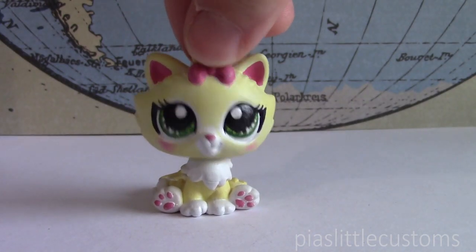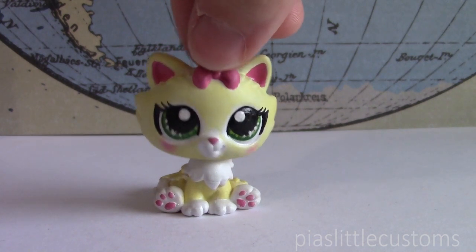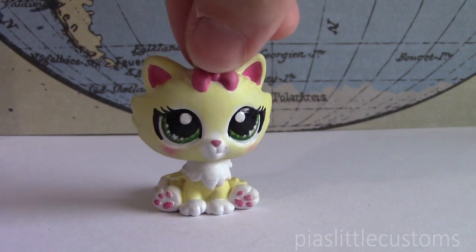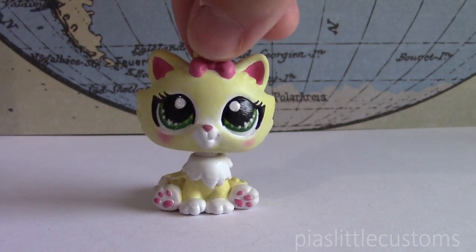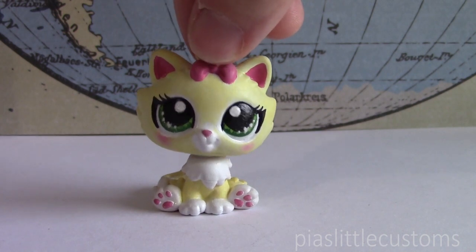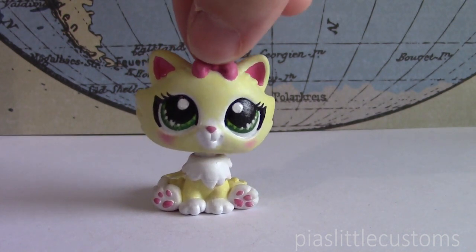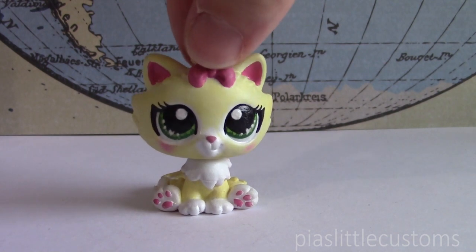Hey guys, it's Pia here and today I wanted to make a little video where I update you on how my project with the planet and space customs is coming along. I finished the Earth custom and next up in line is my Mercury custom, so I wanted to talk about those two a little bit in this video — what I was thinking when I designed the Earth custom and also what my inspiration for Mercury is going to be.